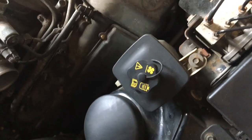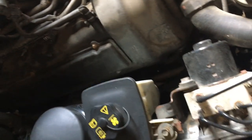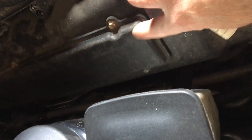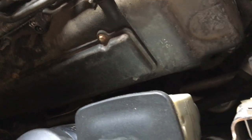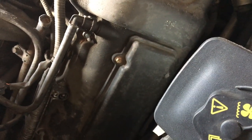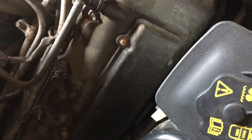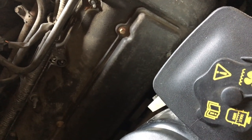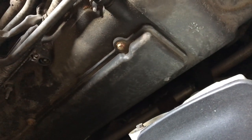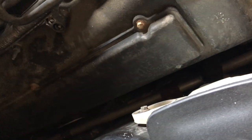If you're doing a spark plug change or checking the coil-on-plug — because instead of a distributor these newer engines have coil-on-plug — there's actually an access panel right here on the valve cover, which is pretty cool. I like doing this now because I'm going to be working on this car for another ten years or so. Coil-on-plugs, once they start going, you'll have one go every five to ten thousand miles; they're probably good for about 75,000 to 90,000 miles based on my experience.